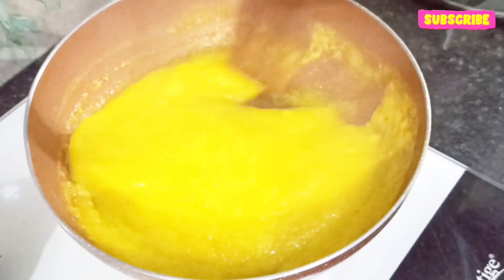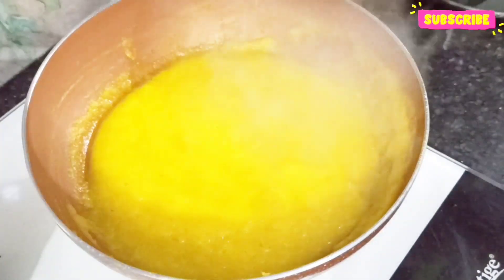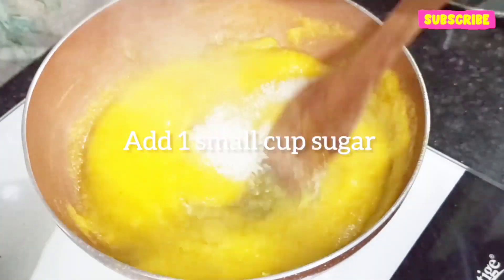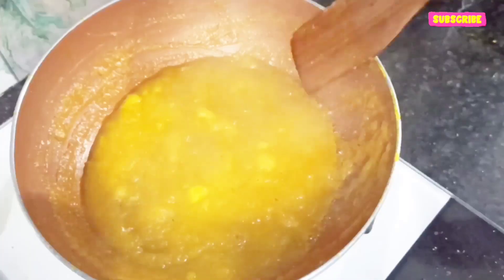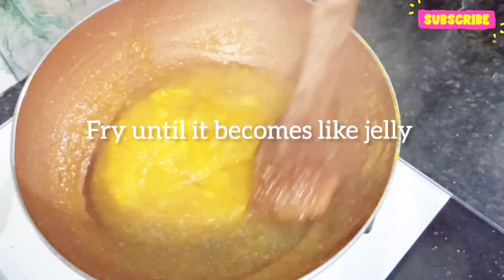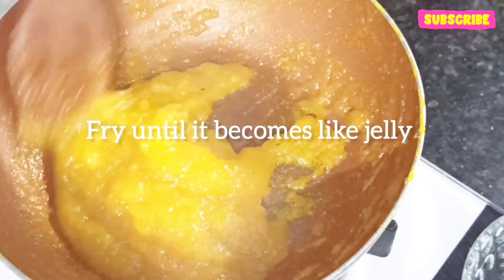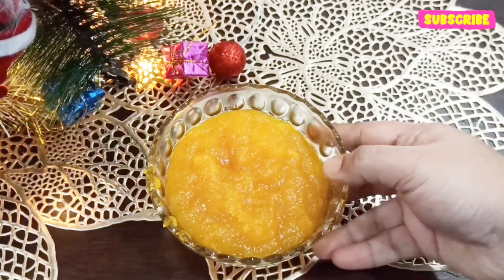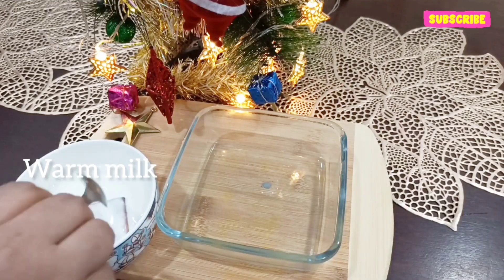The flame of the gas should be low. Then goes in one cup of sugar. You have to fry the pineapple until a jelly-like consistency comes and there is no water left in the pineapple. A jelly-like consistency is already there, so I'll take it out. Here's our pineapple jelly ready.